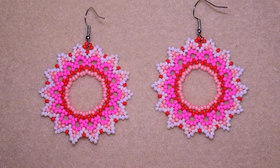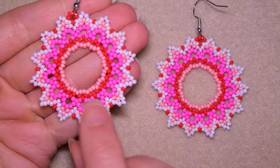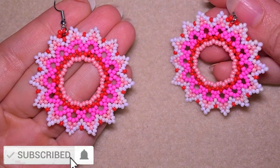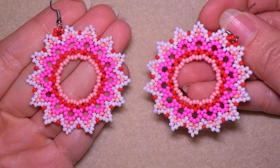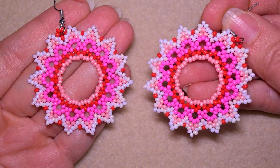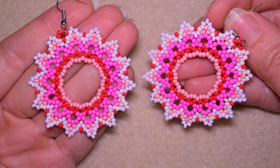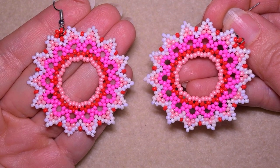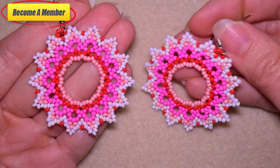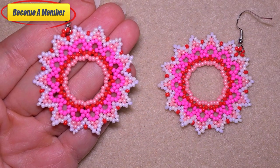My large dainty seed bead earrings are ready! If you like them and want to see more videos like this, it's a good idea to subscribe and hit the bell button. You'll know when I make new absolutely free tutorials. Check the description for the full list of materials, other useful resources, and a link to my Facebook page where you can share your beautiful designs. You might also want to support me on PayPal or by becoming a member. Thank you so much for watching — bye bye!